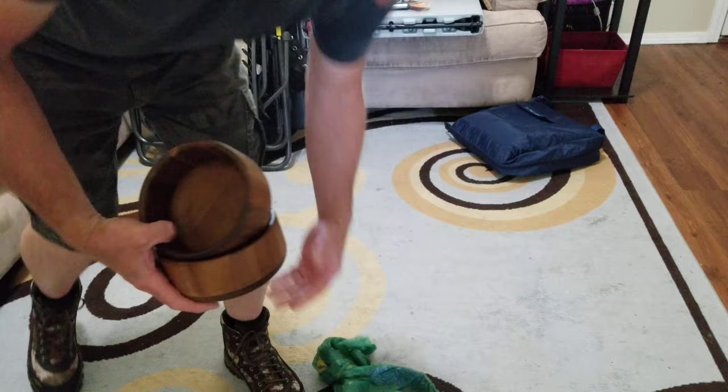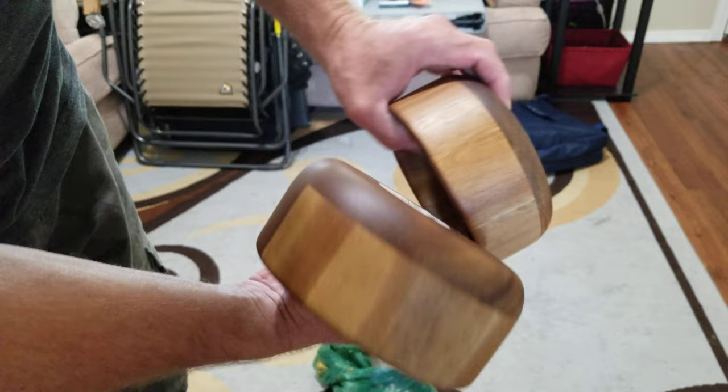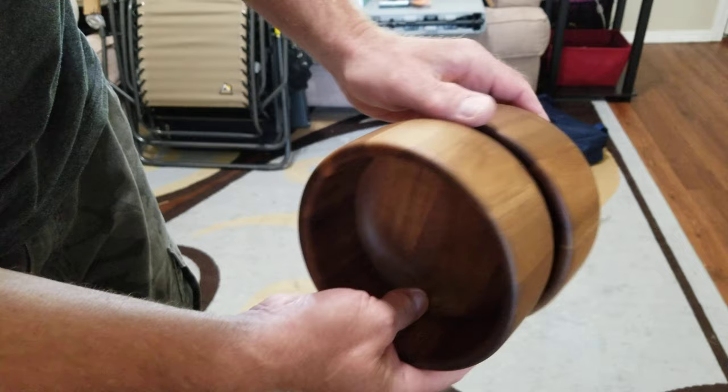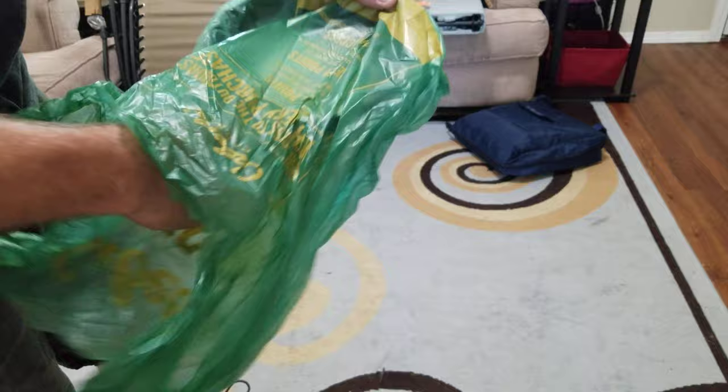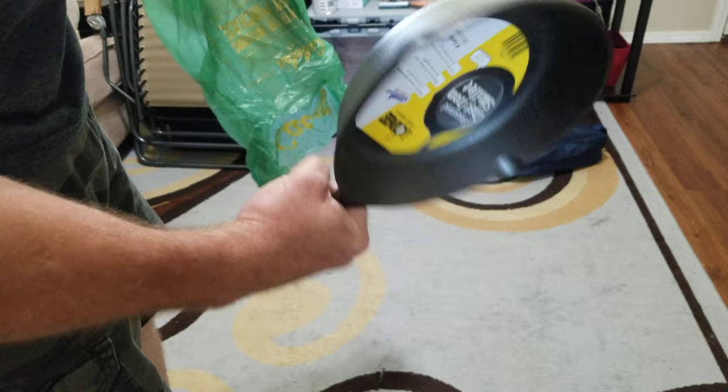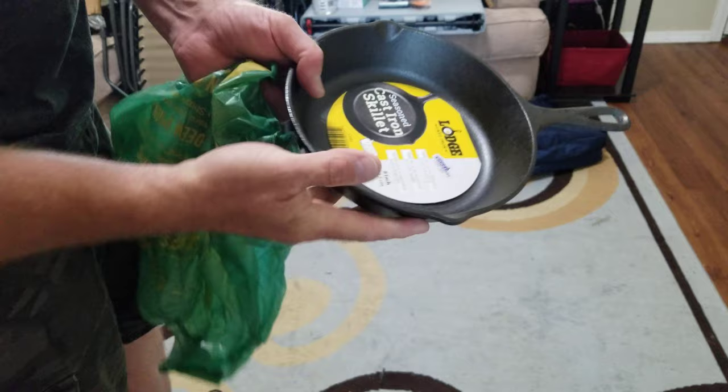I got a couple of wooden bowls — I think from Walmart — because wood bowls while camping just seemed like the cool thing to have. They were about eight bucks each. I also picked up a single cast iron pan from Cabela's, an eight-inch deep one, which I really like because of the depth.